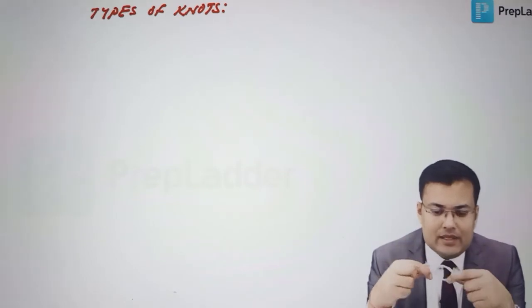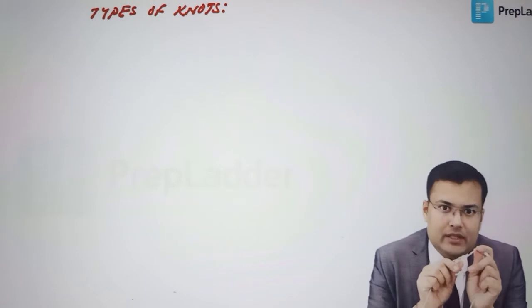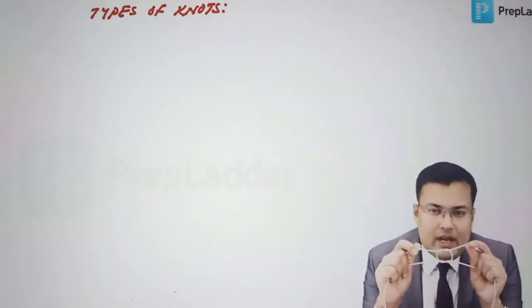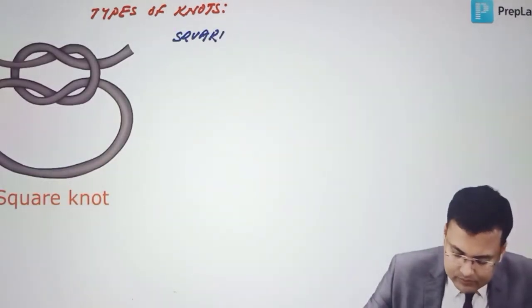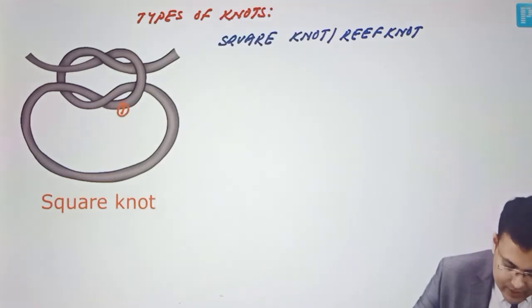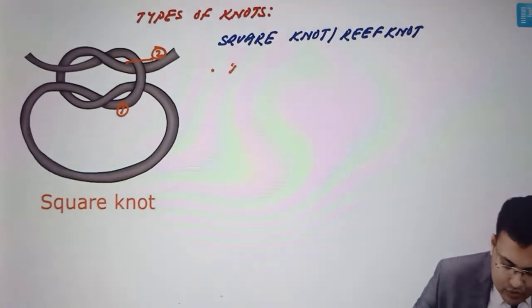This is the square knot or reef knot. You can see both ends are together here, and both ends are together here as well. In the first throw we crossed, in the second throw we also crossed — so this is relatively stable. We took two throws, and crossing is done in each throw.